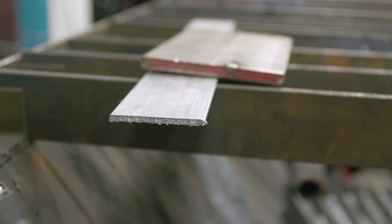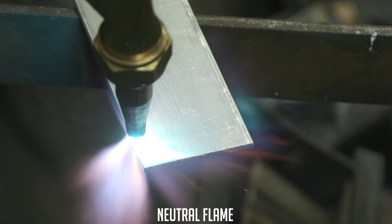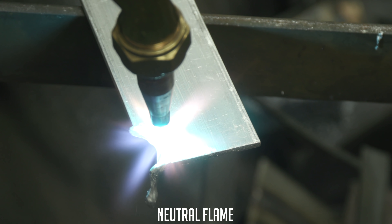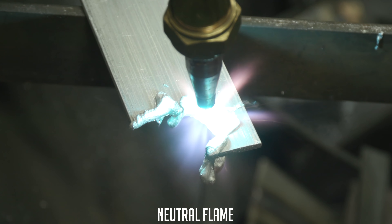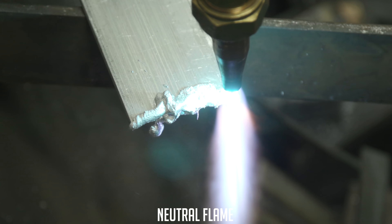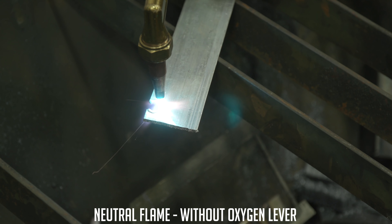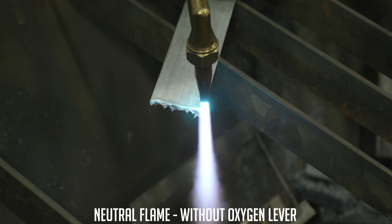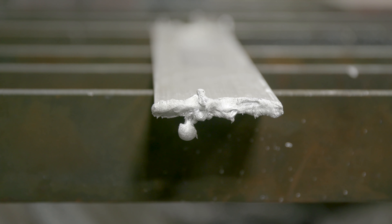I guarantee oxyfuel will not cut aluminum. I had the same setup as before like I was doing carbon steel — just your typical neutral flame. Look at that — don't even have to use the oxygen jet. As you can see, the aluminum just melted. So we're going to try a carburizing flame and then an oxidizing flame.